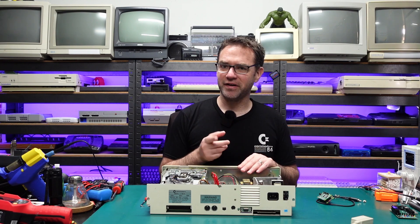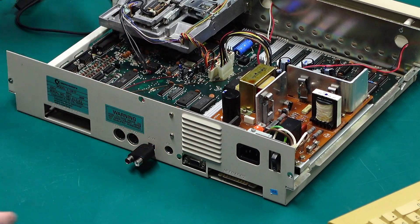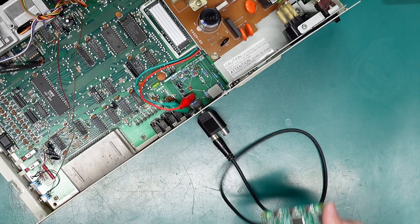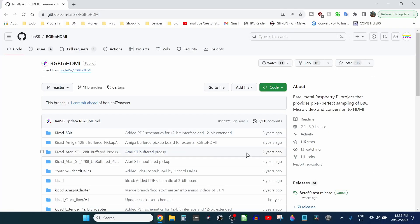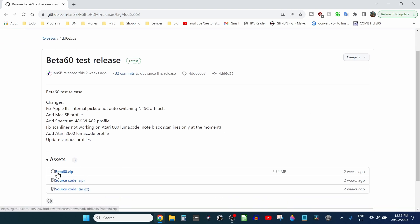Let's try out this LumaCode. I'm going to use a little 3.5mm adapter, plug that in there, and LumaCode should be on the right channel so I'll plug in our RGB to HDMI with the LumaCode board. Then we just need to prep the SD card for the Raspberry Pi. Over on the computer we're going to download the latest beta release of the RGB to HDMI project — I'll have links in the video description. It looks like it's now up to beta 60; I'm pretty sure it was beta 59 when I first went to film this video.